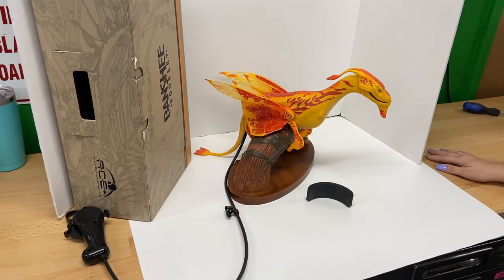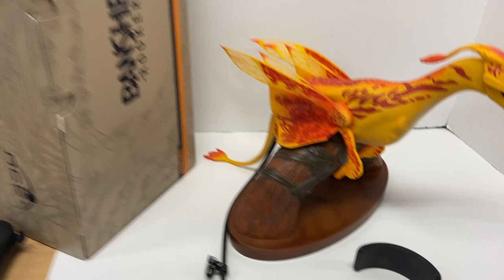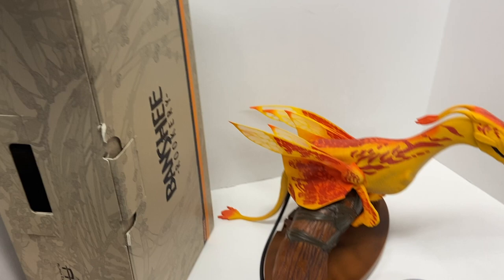We're going to take a look at this Avatar dragon from Disney Parks. It is in good condition and comes with the base, as you can see, in the original box. It does not come with the styrofoam that goes inside the box. We're just going to give you all a quick demo of it to show you what it does.